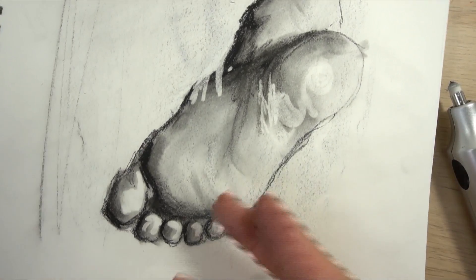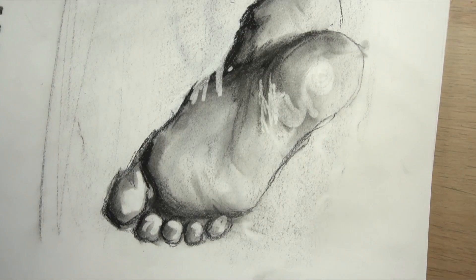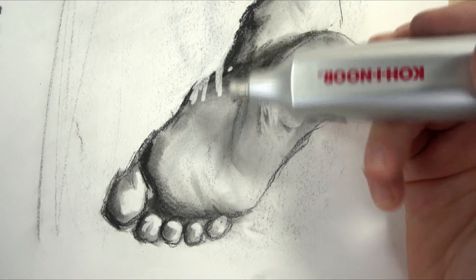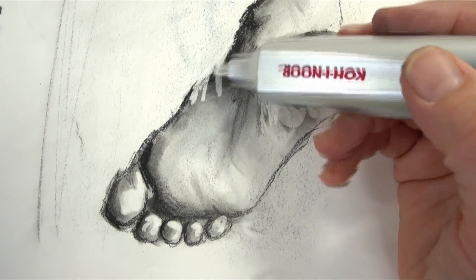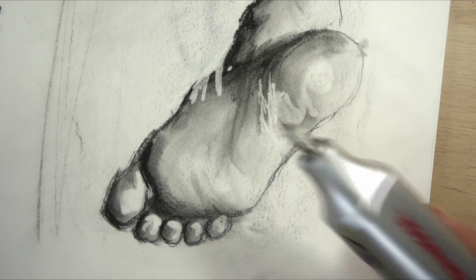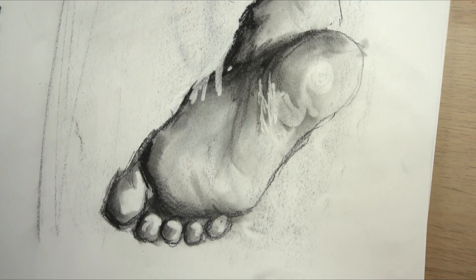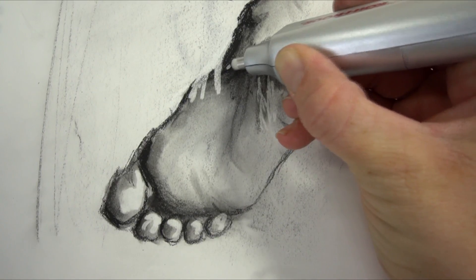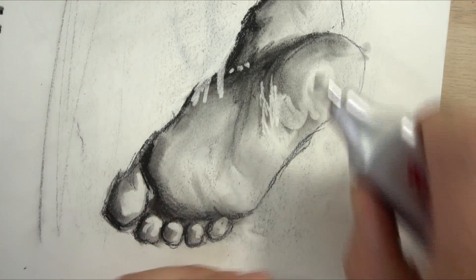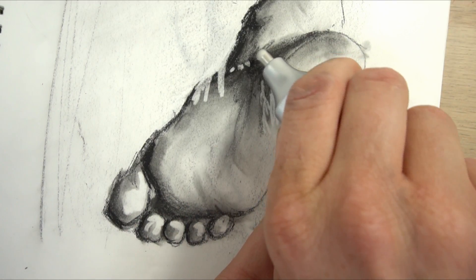The foot maybe wasn't the best example, but as you can see this picks up charcoal and almost completely erases it. You can still see a little bit of a shadow, but it's way better than anything you can do with another type of eraser. And it can get these tiny tiny little highlights — I could even sharpen it and use one of the corners to get an even smaller highlight.